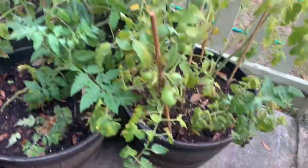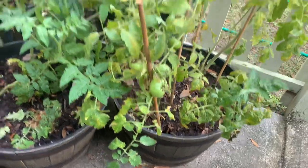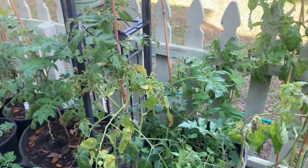Poke some holes in the very bottom sides so the excess moisture can drain out, because too much moisture will mess your tomatoes up.